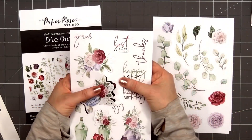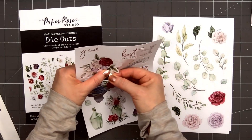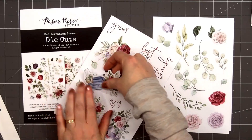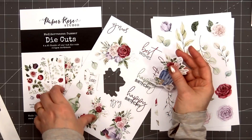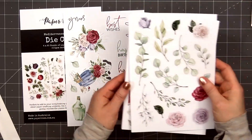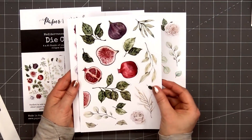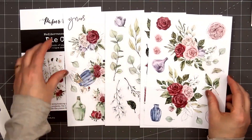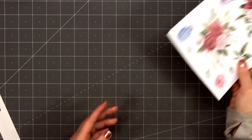I really like that Paper Rose now has coordinating die cut packs. Sometimes I'll pick up two of the die cut packs since I like to make multiples of the same card, but this time I only have one. The sentiments included are smile, hello, best wishes, thanks, and two different happy birthdays. We also have lots and lots of floral blooms, leaves, a couple of pomegranates, and there are even a few little vases.